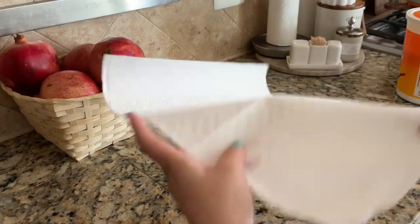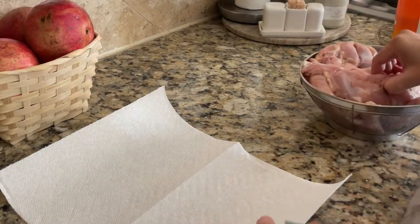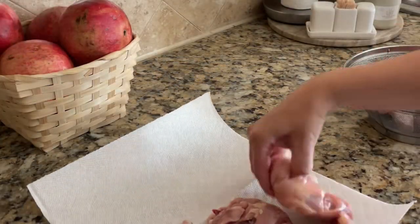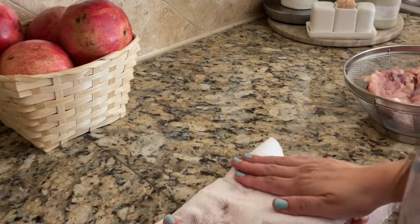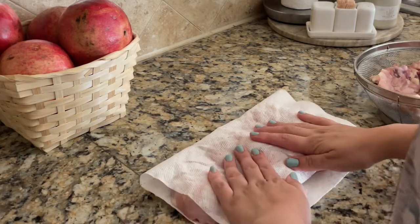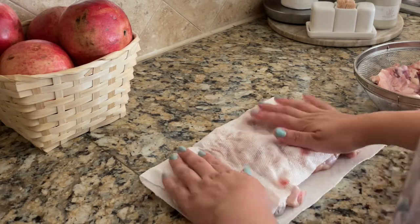Welcome back to another vlog! Today I am going to share some quick and fun recipes with you — a dinner you can prepare when guests are coming over. You should try these recipes; they are very quick and fun.